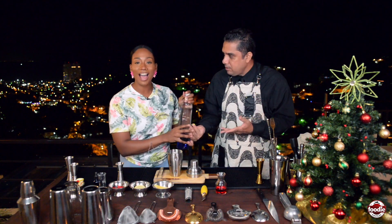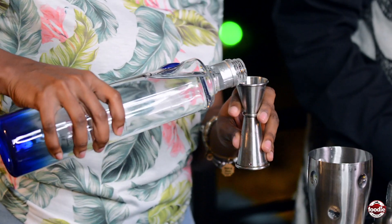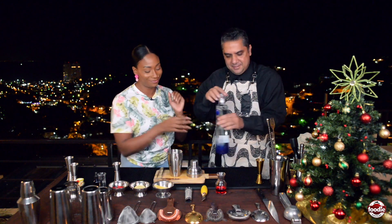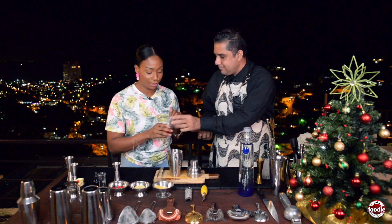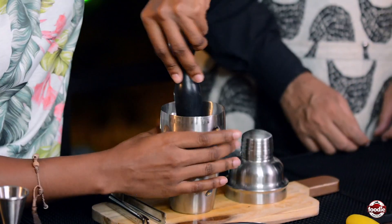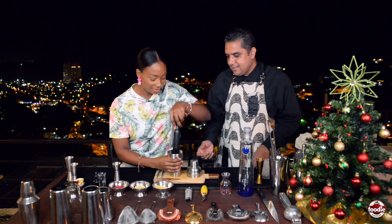Now we're going to add one ounce of Ciroc Vodka — just pour it right in. Then we're adding one ounce of cherry brandy, which is a very big thing for us at Christmas. Give it a quick bruise. This smells like a fruitcake — so good!